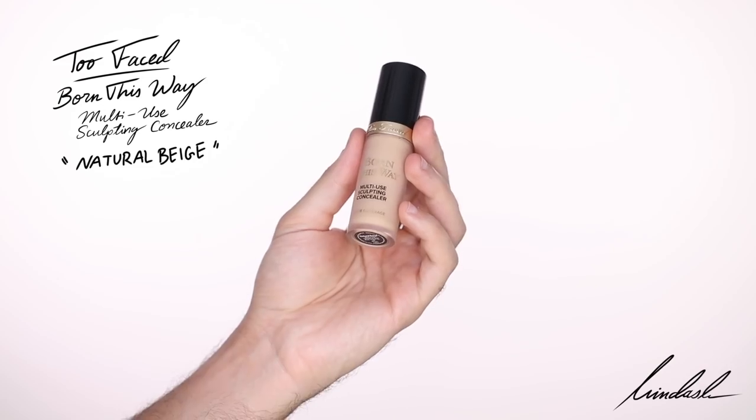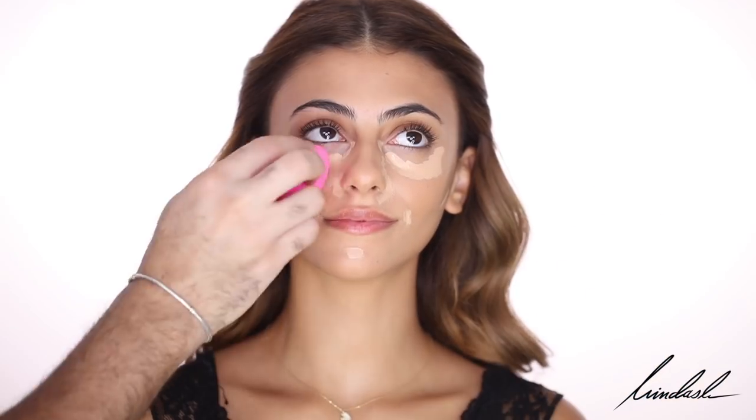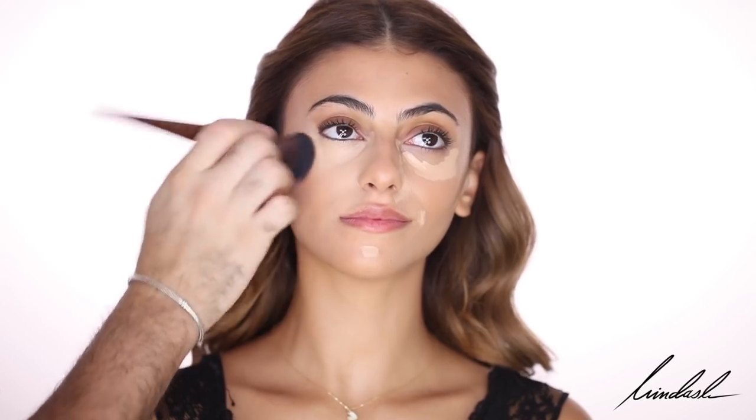For concealer, I'm taking the Too Faced Born This Way Super Coverage Concealer in Natural Beige, using it more to highlight and brighten her face — applying it in areas where I want to bring forward and highlight. Taking my damp Beauty Blender, I blend that in and buff it into the skin. Because this concealer is very thin and spreads easily, I'm also using my foundation brush to blend more precisely so it doesn't spread into the contour — it diffuses it more, if that makes sense.